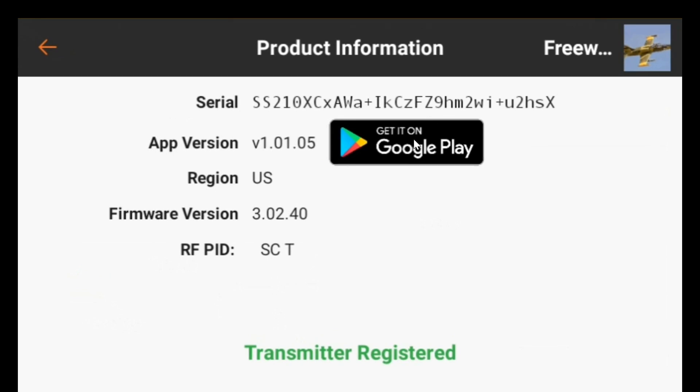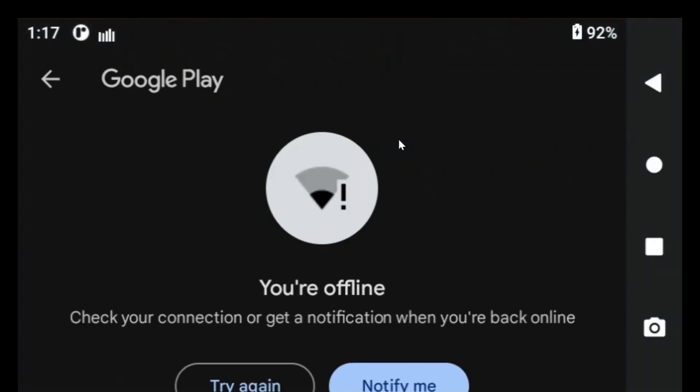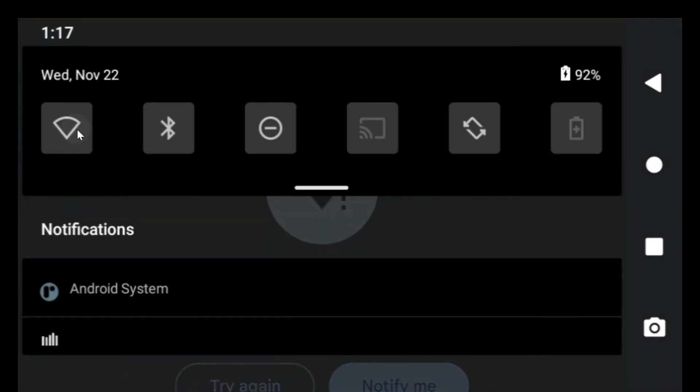I thought I'd click that button and sure enough the Play Store comes up and it says I'm offline. So I drag down from the top and I turn on Wi-Fi.